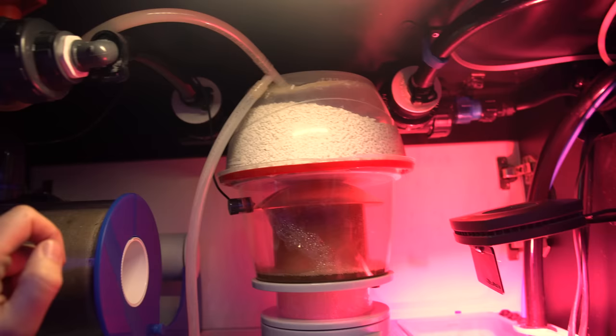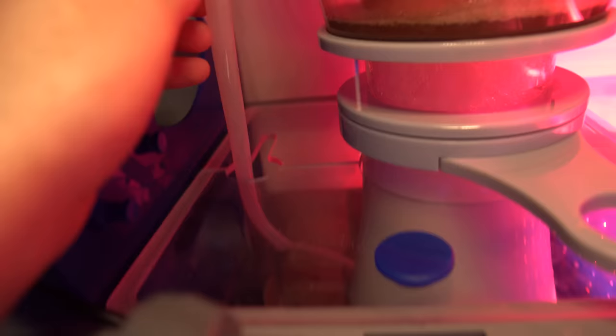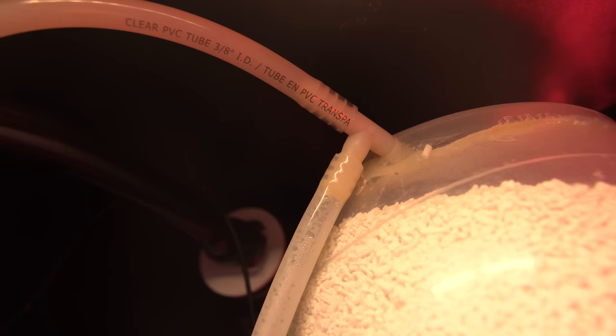Coming from the side, this is where the calc reactor feeds in. The main reason I have the little Nero 3 in here is to mix up all the additives — so if I'm dosing alkalinity or the calc reactor is dripping, it's going to mix it into the water very quickly. On top of the skimmer you can see my DIY CO2 scrubber — super easy and cheap to make, basically a water container full of media piped into the skimmer intake. The other line was going to outside air but right now I have it hooked up to my ozone generator.